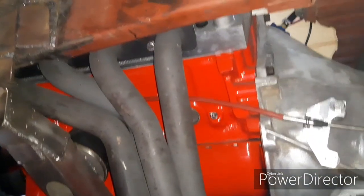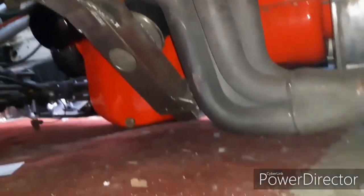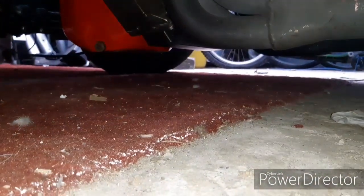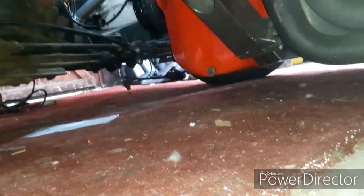Stainless exhaust, one on each side, with block hugger manifolds. That's the bottom of the engine — as you can see I've got no clearance under there. The front springs have been cut down so I can put standard springs in, and we're going for bigger wheels as well.